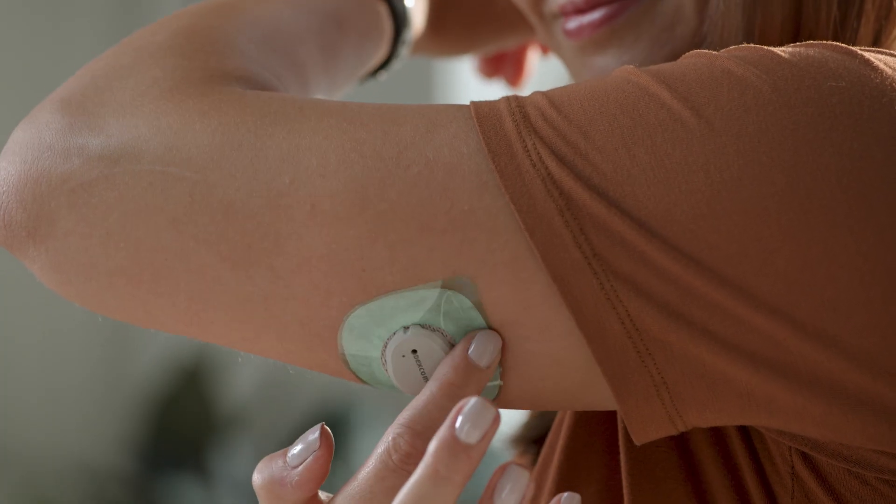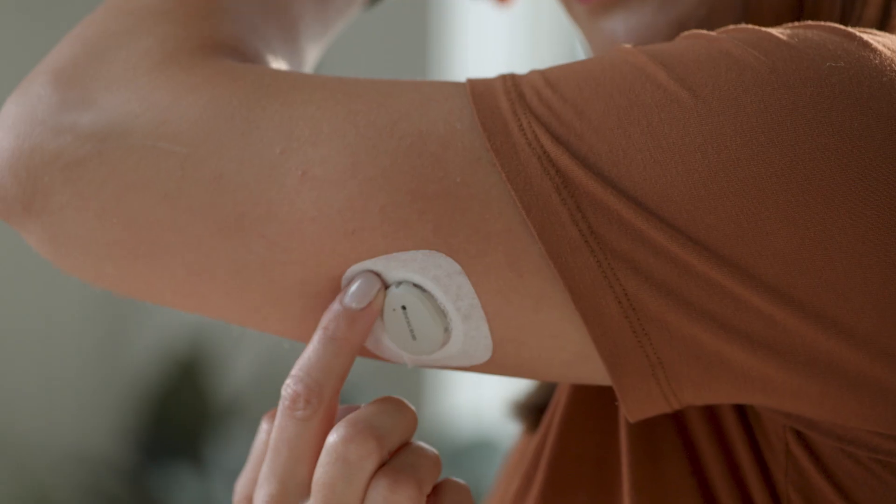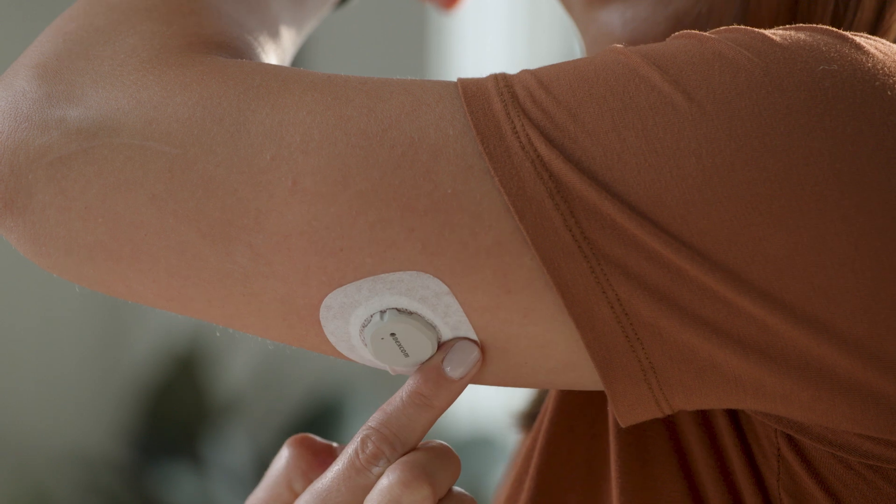Rub around the overpatch. Use the tab to peel off the colored liner. Then rub around the overpatch.